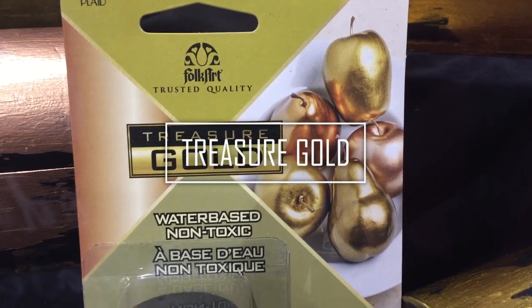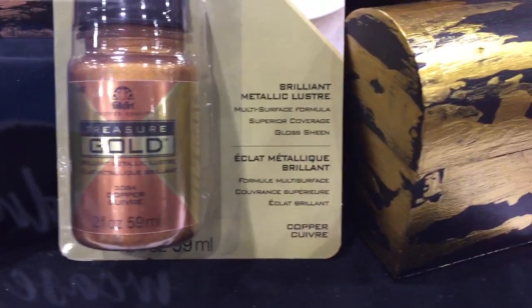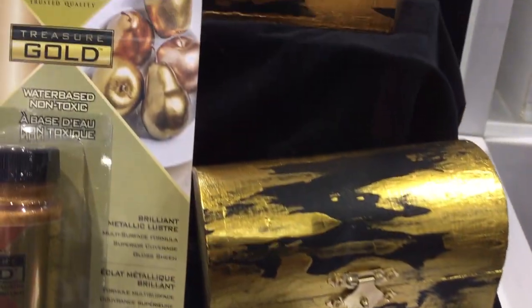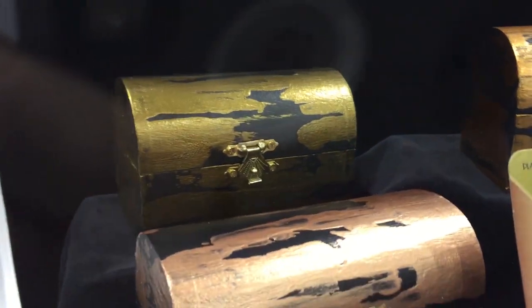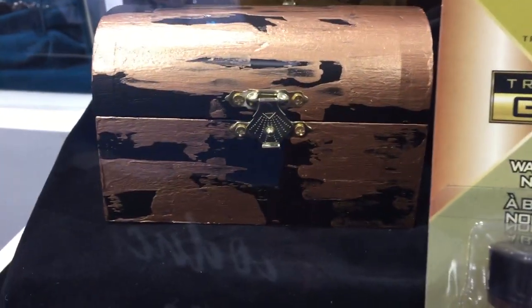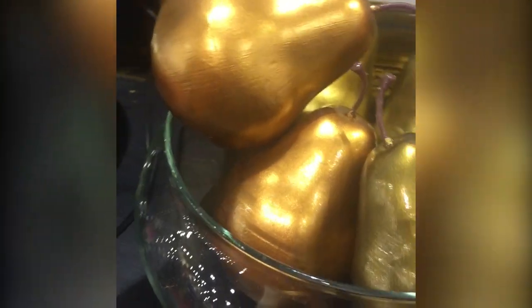Another product that I am really excited about from FolkArt is their new Treasure Gold paint. If you've ever wanted to get that gold leafing look with paint before, you know that the product stinks and has all kinds of warnings about how bad it is for you. This Treasure Gold is water-based and non-toxic, but it still has that gorgeous metallic finish. And even though the product is called Treasure Gold, it actually comes in a range of metallic colors. Look how beautiful that is in a water-based, non-toxic paint.